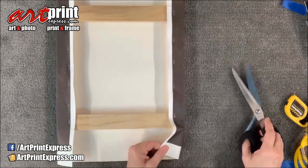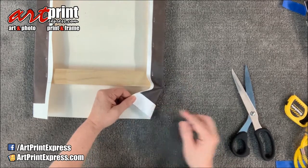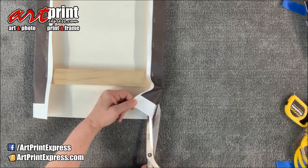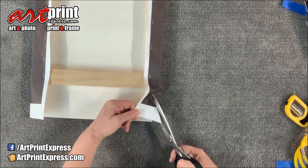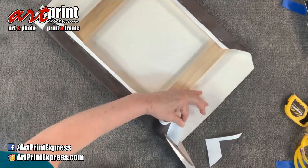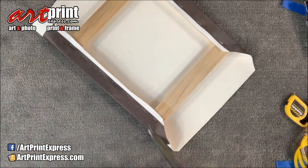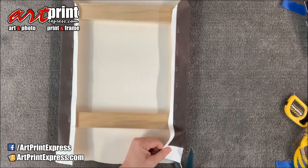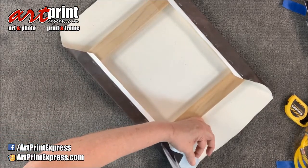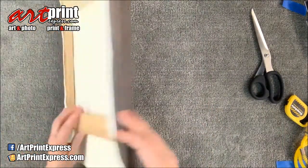Now we trim this side and trim around. What I usually do is pull it in — I start at about where that other line is — and go at 90 degrees on both sides. So I'm pulling it in and cutting that corner. I'll do that to all four sides. Next we're going to do the top and the bottom.